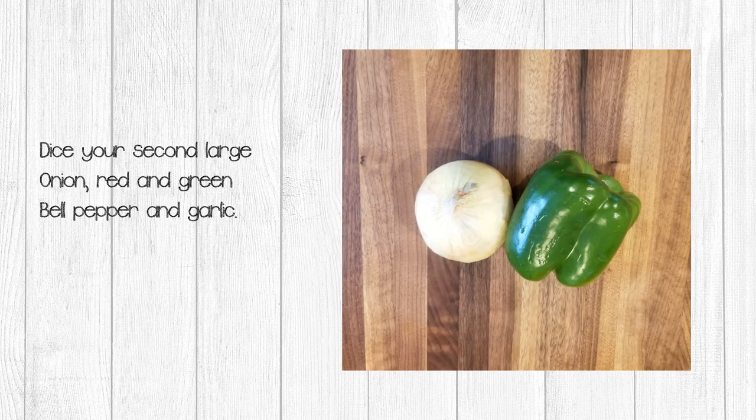Next, dice your second large onion, the red and green pepper, and two cloves of garlic. Heat a pan on your stove over medium-high heat and saute your veggies. Do not use too much oil — I just use a spritz. Too much oil may cause your vegetables to be a little bit limp, which may affect the final product. Saute the onion and garlic until the onion starts to soften and turn brown, then set that aside and saute your peppers.